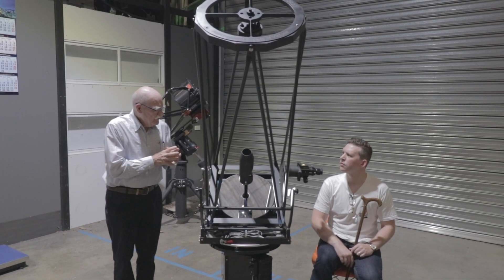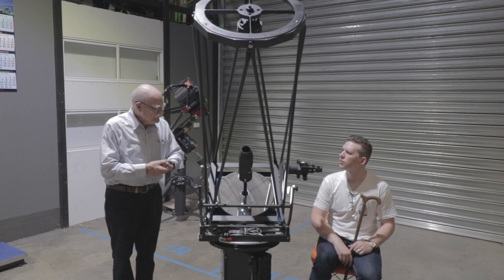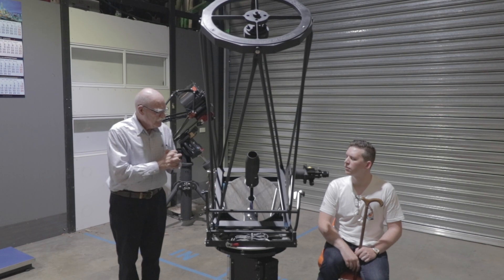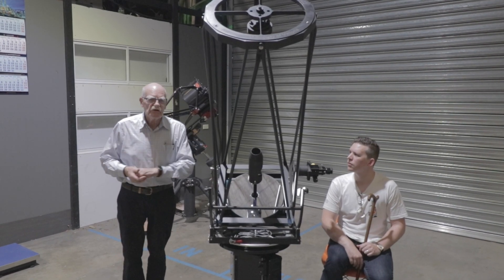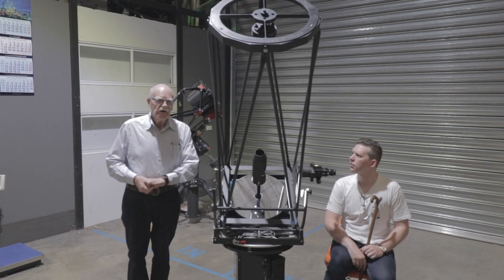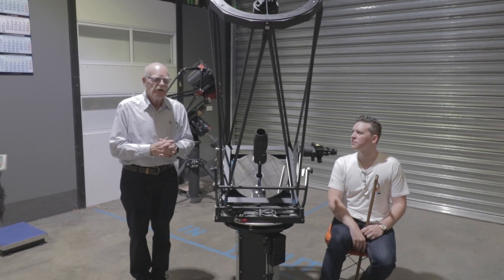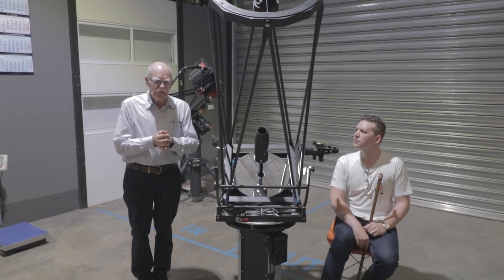To bring the image to a constant elevation position, we have a tertiary mirror that reflects the light out the side through what we call the altitude axis of the mount. In doing that, the eyepiece will always be at the same height from the ground. Over time as the telescope tracks, the eyepiece will move sideways slightly, which can be accommodated by the observer. The telescope itself has motors to track the object in the sky, so there'll be no problem for the observer except looking at what the instrument is pointing at.